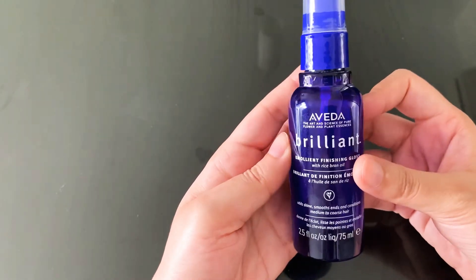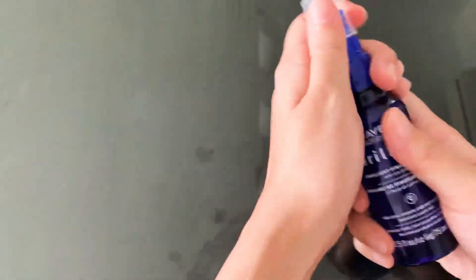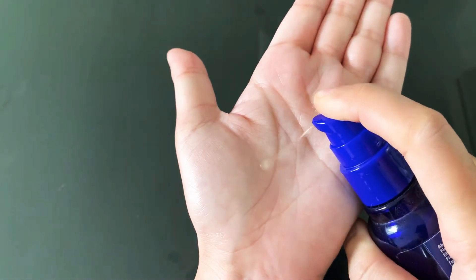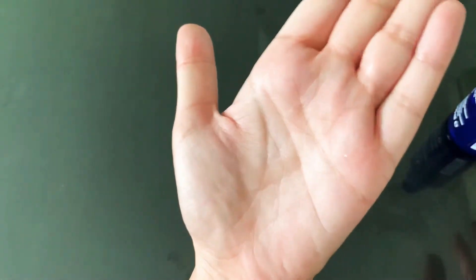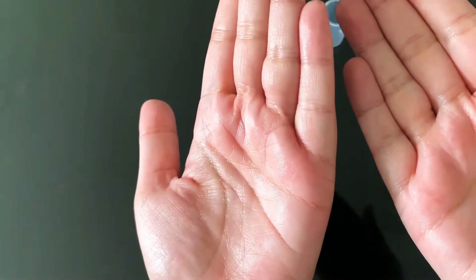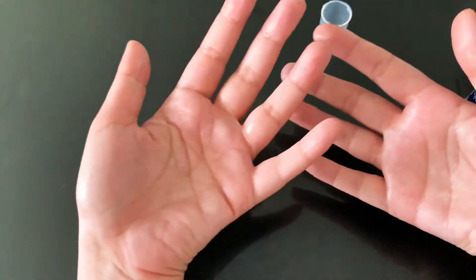I'm going to quickly share what I've been feeling on my hair after applying this product. First and foremost, I'm going to show you the consistency — one pump is the quantity that you would get. If I rub it, you can see it's already quite shiny, and it's not very heavy, it's quite light.